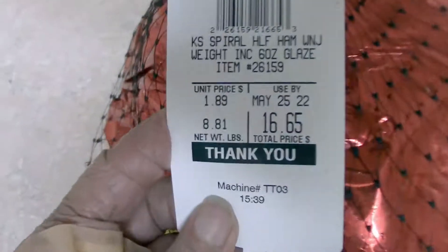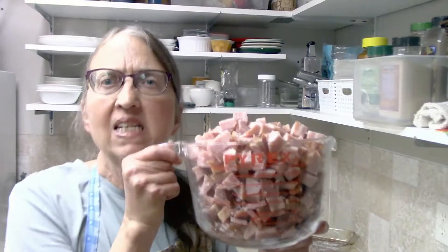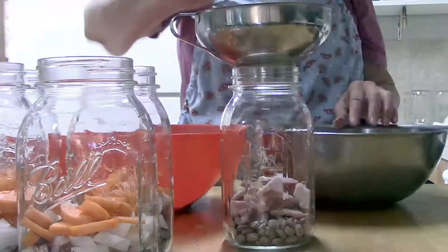Hello friends, Crystal here from Homemaking on the Homestead. Today we are going to tackle Part 2, the last part of my one ham, 19 meals, 38 servings video. I put out the first one a while back and will leave a link in the description so you can watch Part 1, where I took one ham and made a bunch of different things with it. Now I'm going to finish off that ham with three more meals.